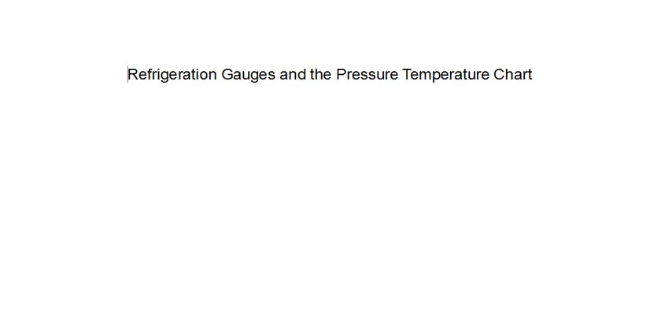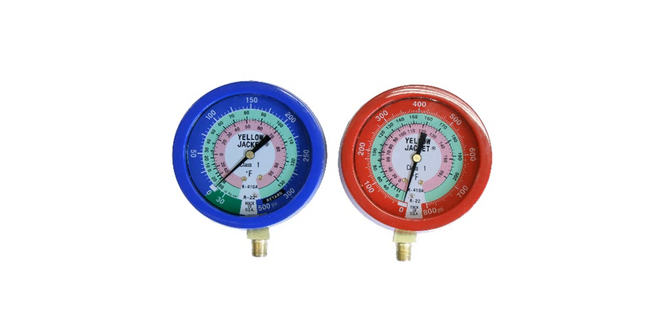This lesson is about refrigeration gauges and their relationship to the pressure temperature chart. Here we see a set of typical gauges that you would have on your manifold gauge set. Yours may be a little bit different with a few more rings, but they all work in the same manner.